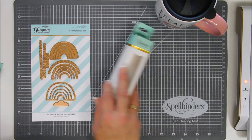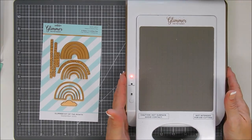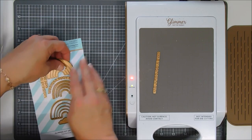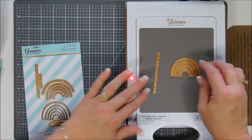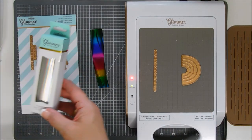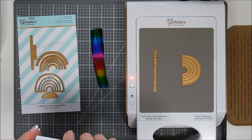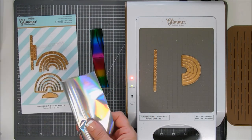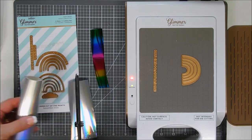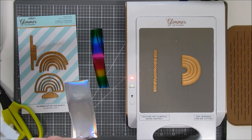We're going to use that rainbow foil for our sentiment. My machine's been heating up to the side — we'll bring that in and start off by foiling our sentiment that says Have a Colorful Day. For our outline rainbow, I'm bringing in a different foil — my Prism foil. I wanted a soft effect for the outline. You can barely see it on the finished project, but the subtleness of the Prism foil is going to work out great. I cut down a strip of the rainbow foil for our colorful sentiment.